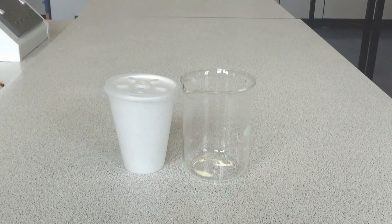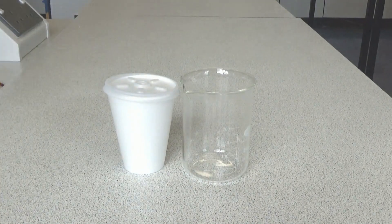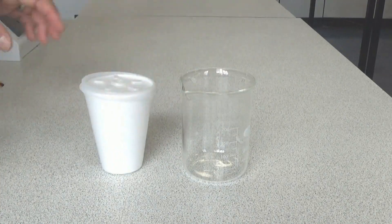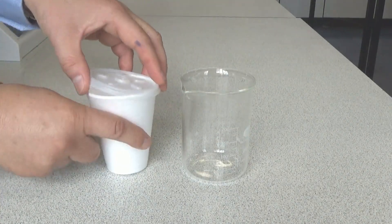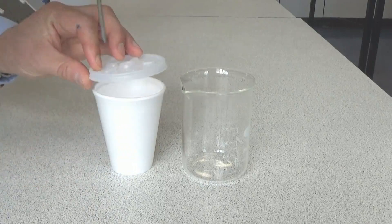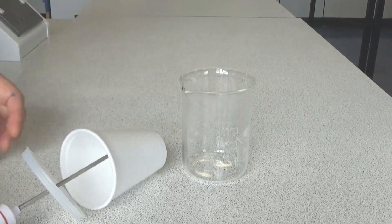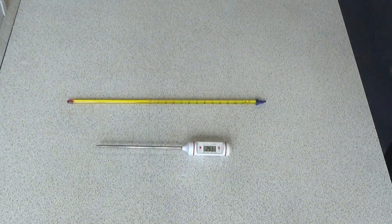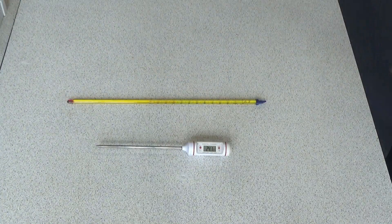I've also got a 250 ml beaker to stand the cup inside to stabilize it. Otherwise when you try and stand a thermometer inside the cup, it will fall over and spill all the reactants inside. We also need a thermometer to measure the temperature change.